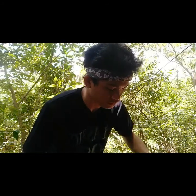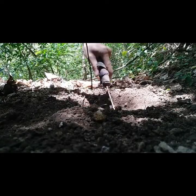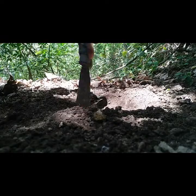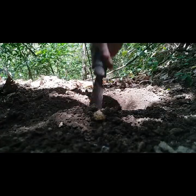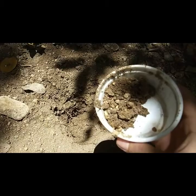You can also grow calamunggay from seed, but it is a little more difficult and takes longer to give you a yielding tree. Dig a pit 35 centimeters wide, 35 centimeters long, and 35 centimeters deep, then fill a layer of well-rooted manure on the bottom.